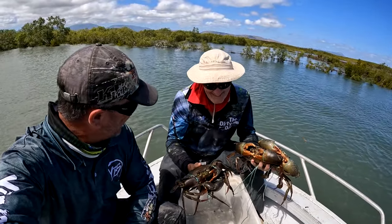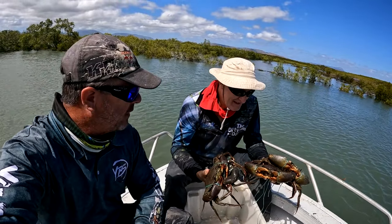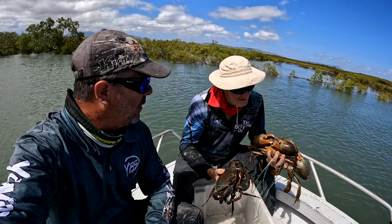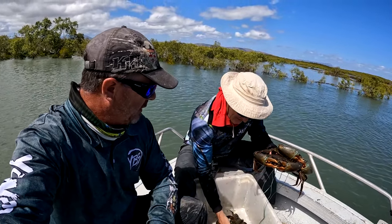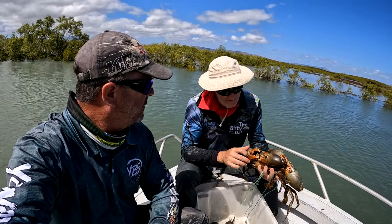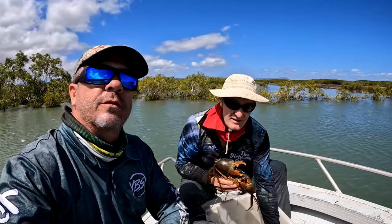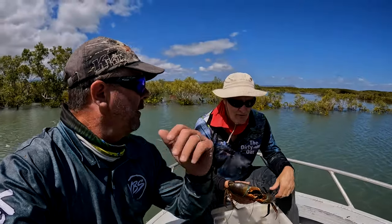Righto, Dave — four crabs. Overnight soak. Four pots on the flats, four pots in the creek. I think we caught our first three in a creek system and one on the flats. Not a whole lot of mud crab around over this way, but we did get four which is really good. Dave's going to move on tonight and take them to dinner. You'll take them all! Thanks for watching — don't forget to like and subscribe. See you on the next video. Thanks, Jeffo.